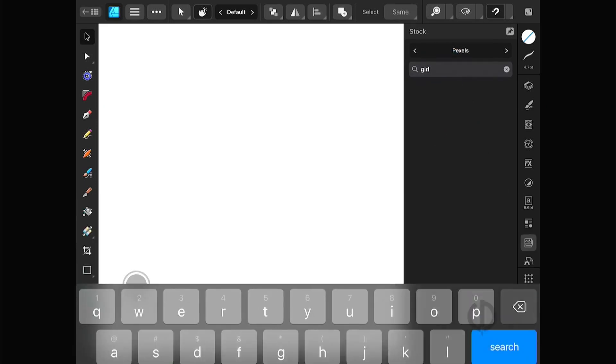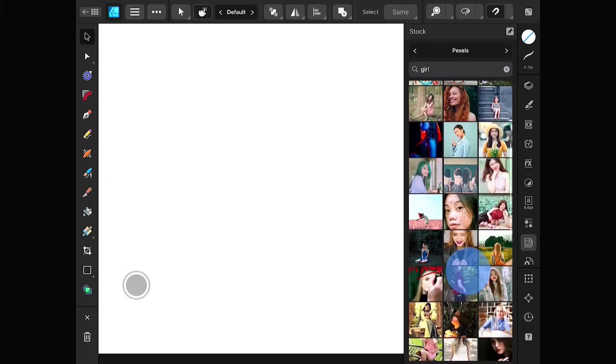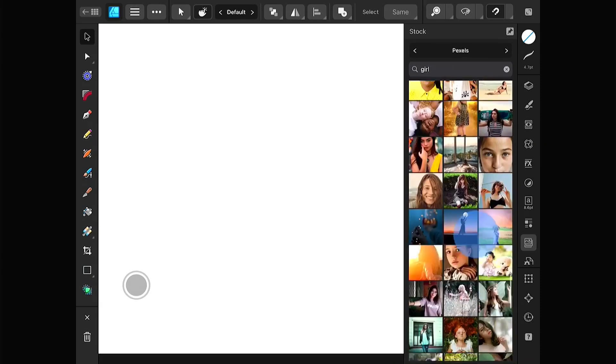As always, I'll be drawing in vector mode. I'll be using an image from Pexels as a reference, but just to be clear, I'm not going for an exact copy. It's just a reference guide.